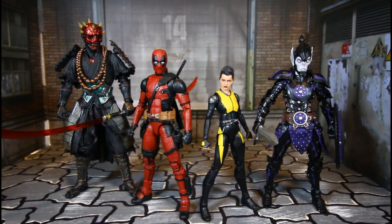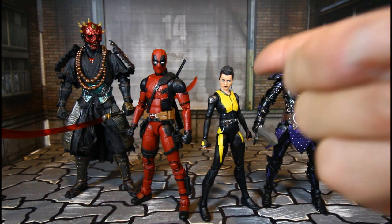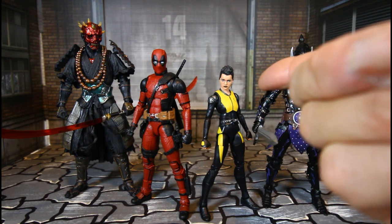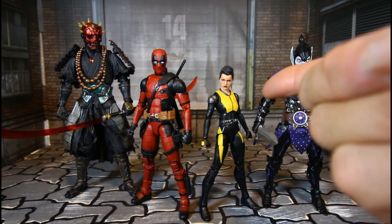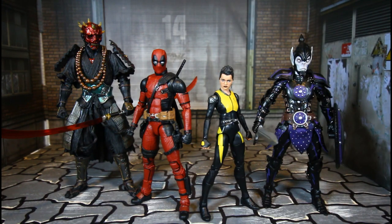Here they are beside the Bandai Darth Maul and the Mythic Legions Vampire Knight. As you can see, the Vampire Knight is taller than Warhead, and Bandai Darth Maul is taller than Deadpool.